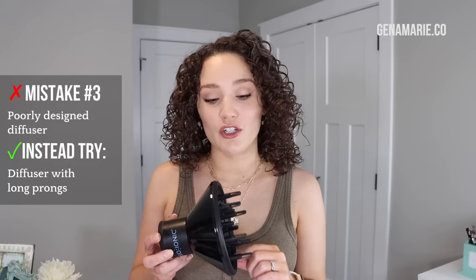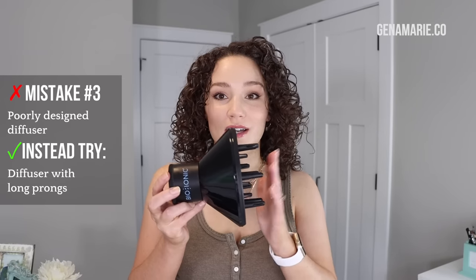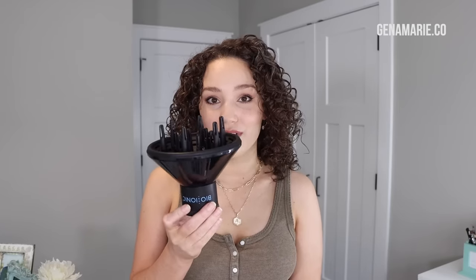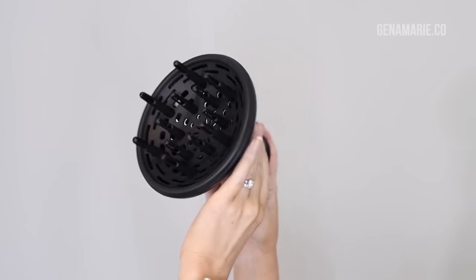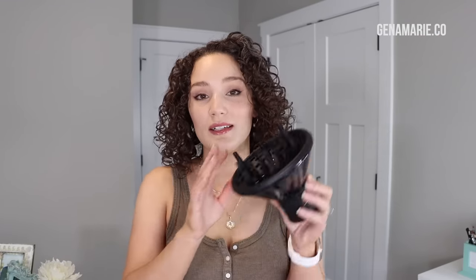Mistake number three is not using a well-designed diffuser attachment. The Bio Ionic diffuser has prongs that extend out past the diffuser bowl — that's what you want. If you're using a diffuser where the prongs sit down inside the bowl, that outer rim will disturb your curls more. Anytime you're touching your hair too much while diffusing, it leads to frizz. The prongs extending out also help reach the roots to create root volume, and the curls sit inside the bowl without being disturbed too much.